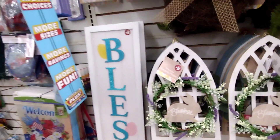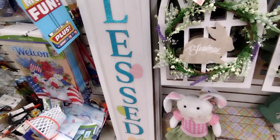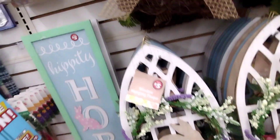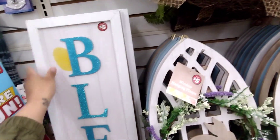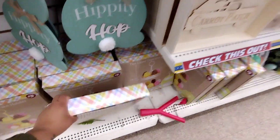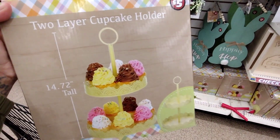They have these big signs here for two fifty. This one says 'Blessings' or 'Blessed,' and they have a green one too. 'Hippity Hop' — those are two fifty, which is not bad because the sign is pretty sturdy. Down here they have a two-layer cupcake holder for two fifty, which is not bad.